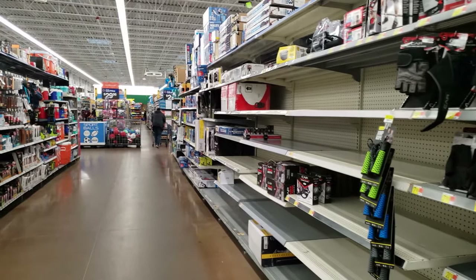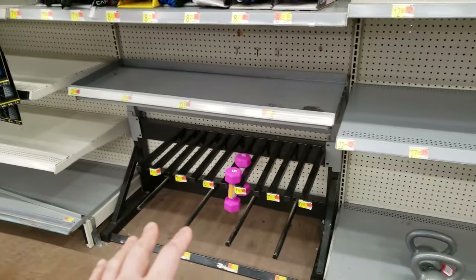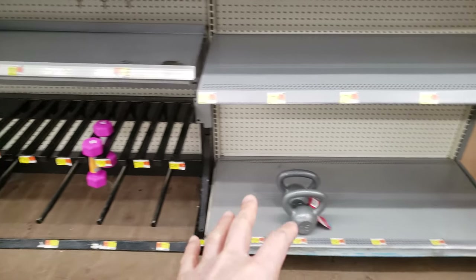Alright, check it out guys. I'm at Walmart, sports section. Looks like there's like no weights left — everything is pretty much sold out.